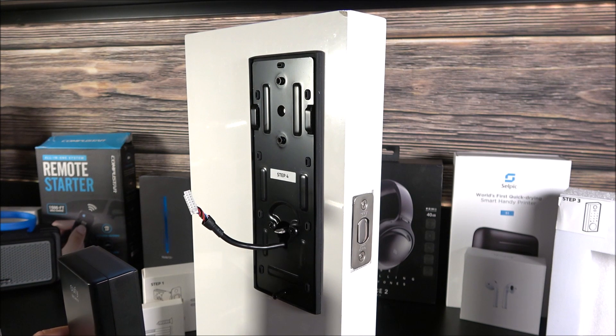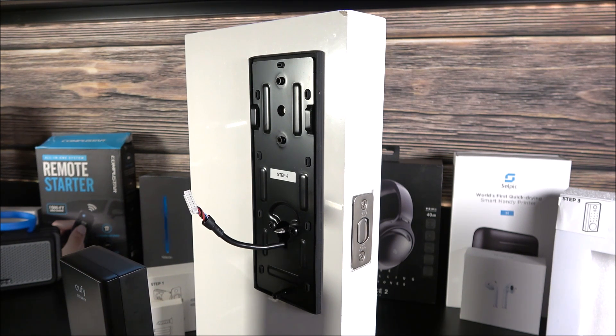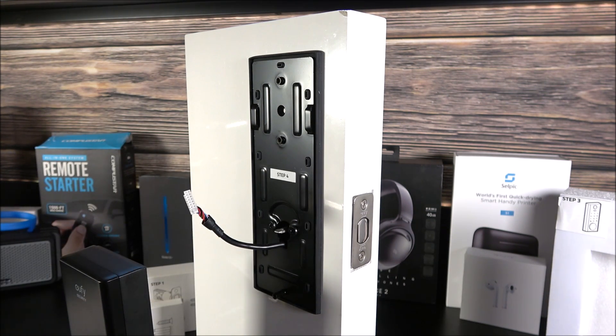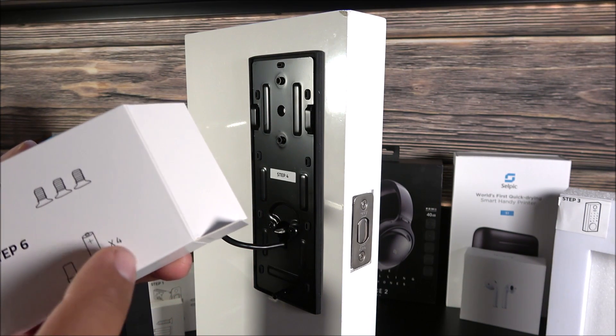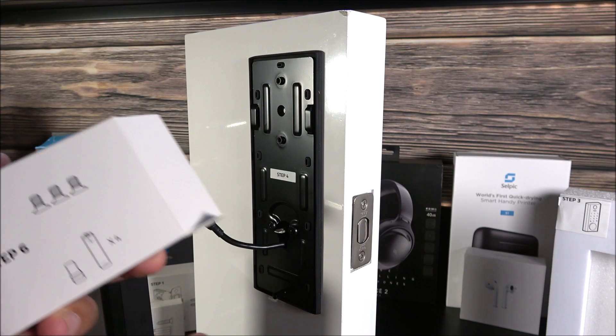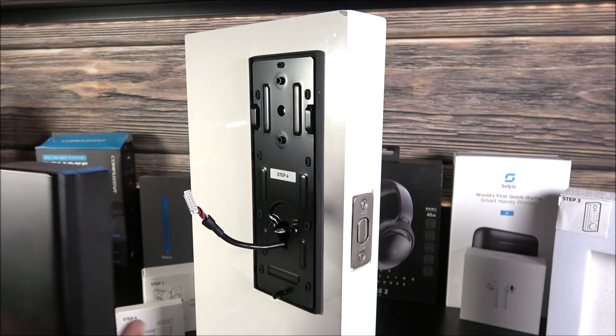Now we move to step five. The batteries don't come included, but I've been using this door lock for about a week and a half. I recommend Energizer or Duracell — they are the best batteries on the market. Remove the screws from the box labeled step five. Interestingly, step six's label mentions four AA batteries but they're not included. You will need three of these Phillips screws, and extras are included in case you lose them.